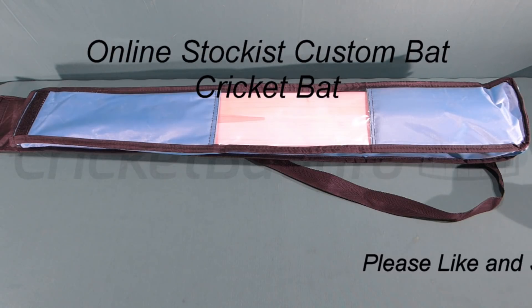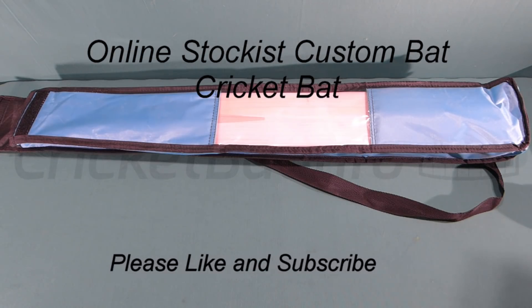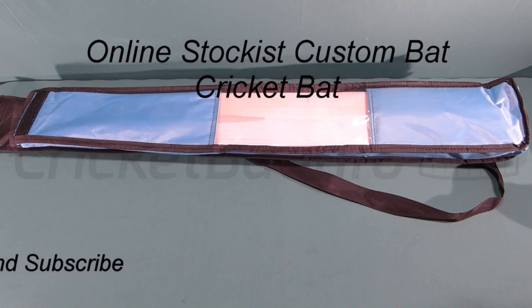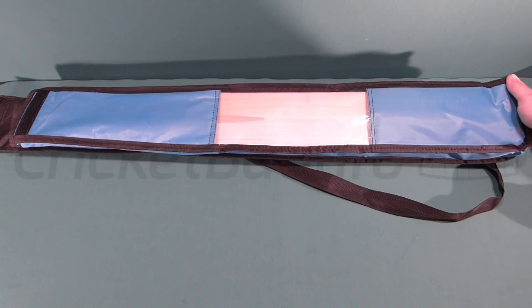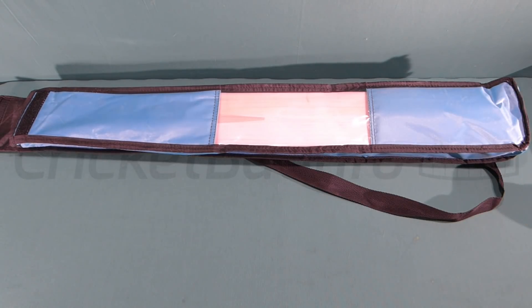Hi everybody. Just here with an interesting sort of video — it's not a review of any particular bat. Just recently a teammate of mine needed some gear and I said to him why don't you contact somebody overseas. I put him in contact with Online Stockist, and while he was doing his order I thought I might try one of these blank bats that they do.